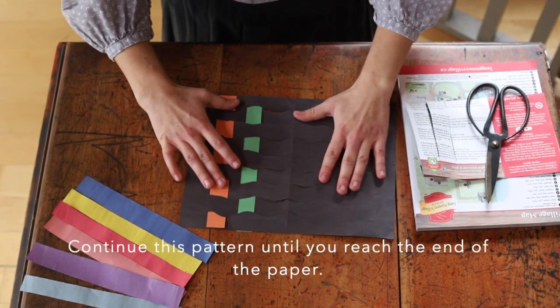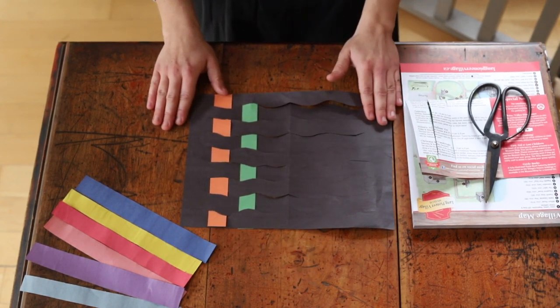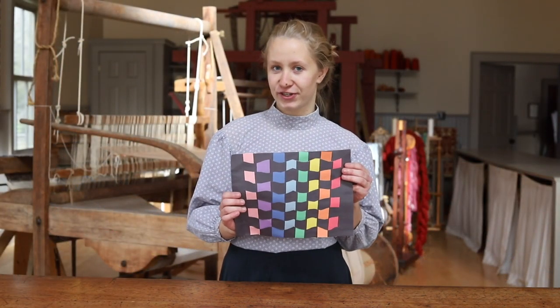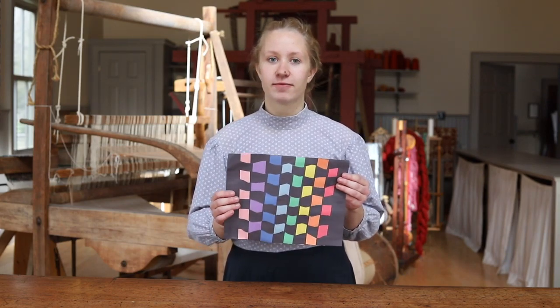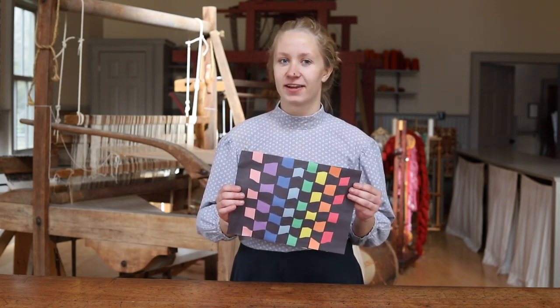Now that you have two strips done, I'm going to let you finish the rest yourself. Make sure to continue on this pattern. I hope you had fun weaving with me today — here's my placemat and I'm sure yours looks just as good. You can use many different color variations to make them look different, and you can make them for your friends and family, so have fun weaving and decorating your table.